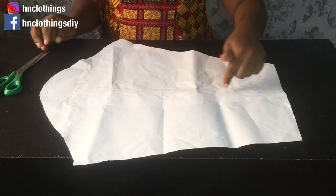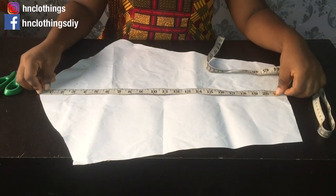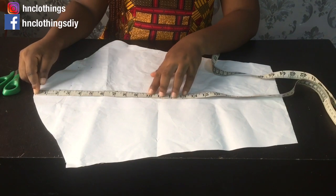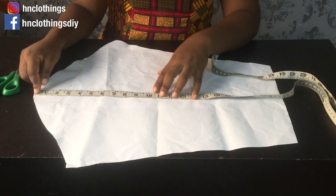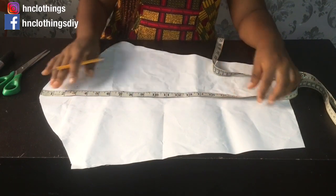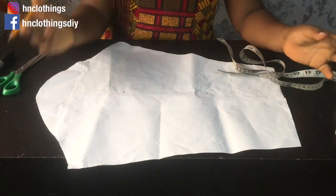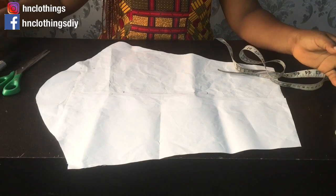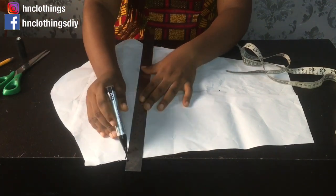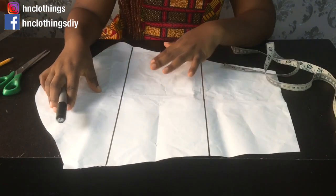So that means on my pattern, I will measure my sleeve length. This is my basic sleeve pattern extended to my long sleeve. I have about 22 inches here. If I was going to share it into three panels — 22 inches into three panels — I could do each panel at seven and a half inches. So I'm going to draw straight lines to demarcate each of those panels. These are the three panels for the lantern sleeve.